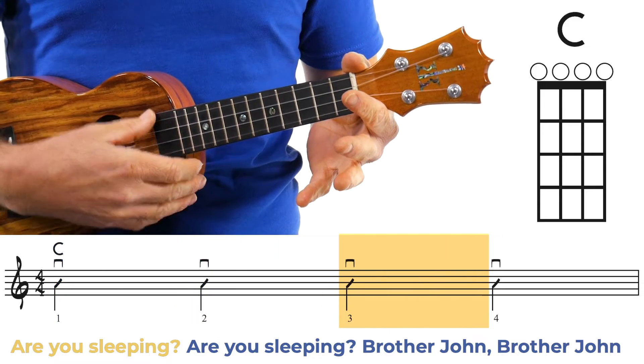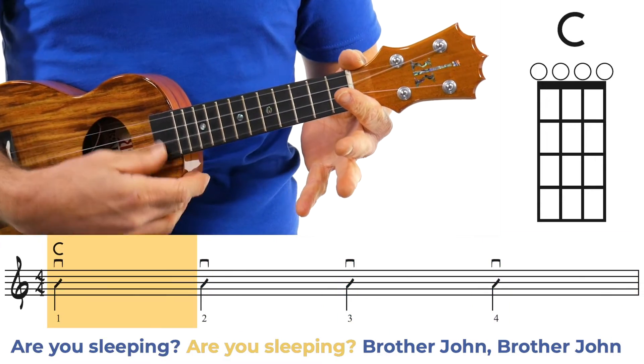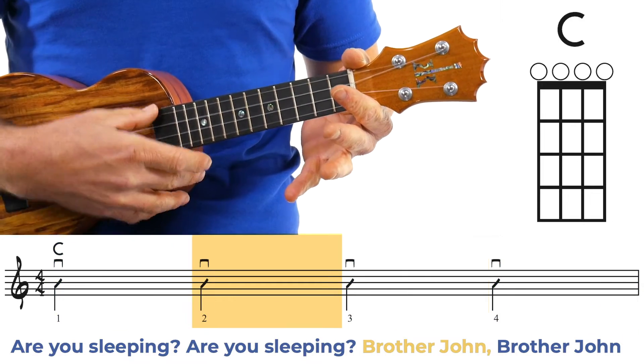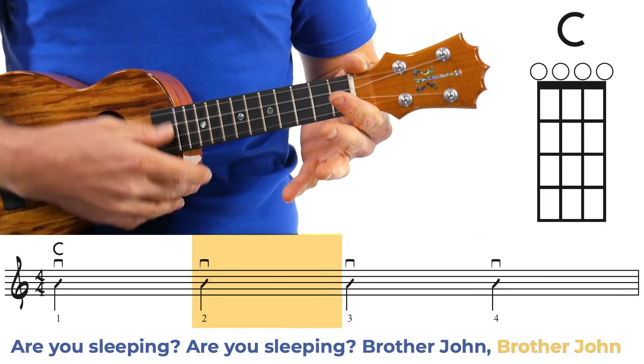And then on the repeat, we'll be doing the same thing except: Are you sleeping? Are you sleeping? Brother John, Brother John. And that's it — one chord, the C chord for the entire song. Are you ready? We're going to bring it in now. We're going to do it with the slow backing track. Let's do it one time here.